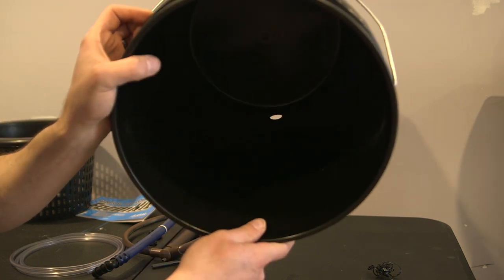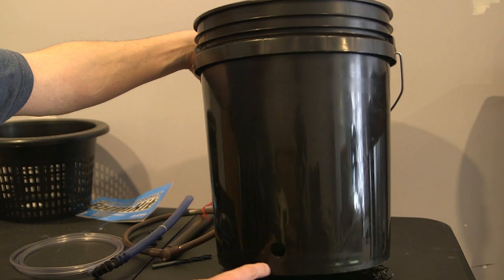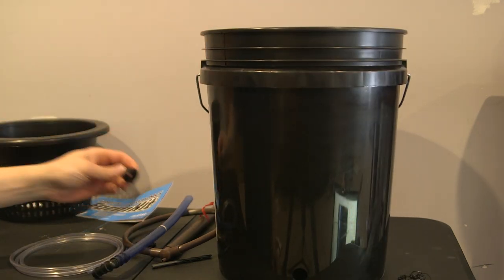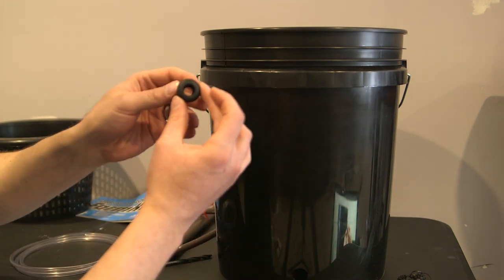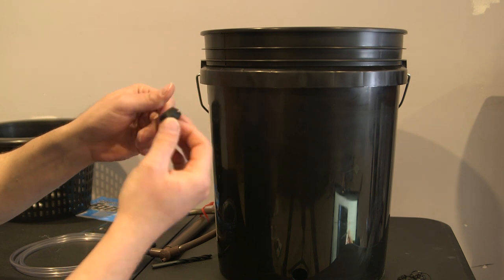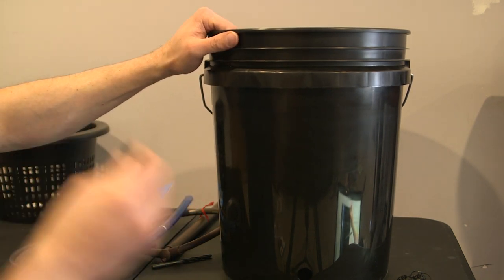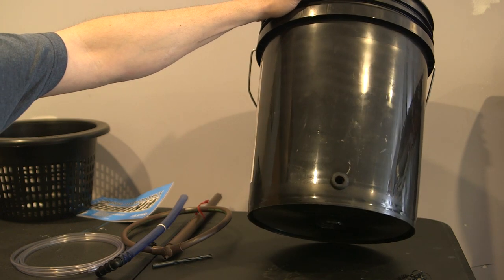You can see how far away from the base I am — inside it's literally about half an inch from the base. Next, take the grommet, use a little bit of spit or soapy water, and work it into the hole. Now that the grommet's in, we're good to go.